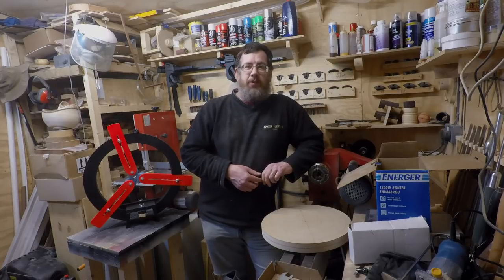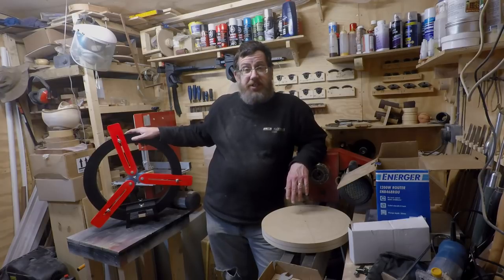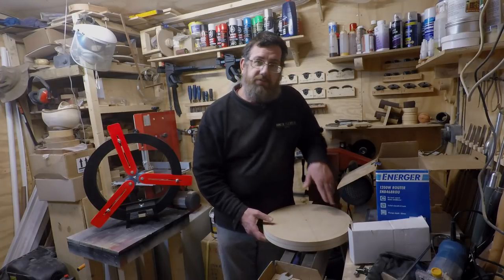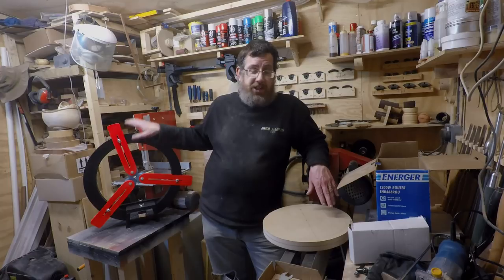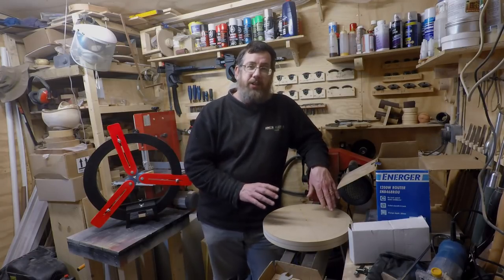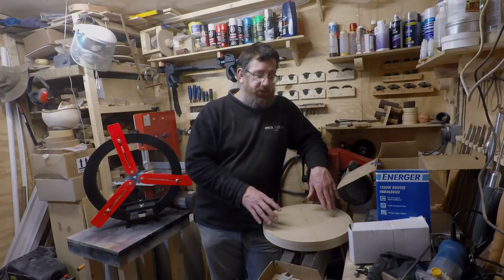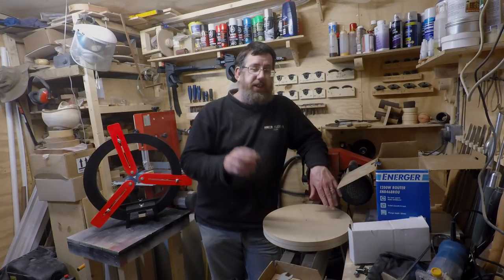Hello, it's Paul here. Welcome along, everyone. The last thing I made was my steady rest, and out of that I had this disc. Even shortly after cutting it out, I already had another idea for it — I'm going down the route of a Longworth chuck. There are several videos online already of people making Longworth chucks with all the mark-out instructions, which is all fair enough.